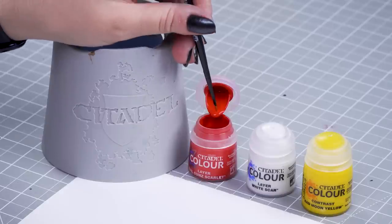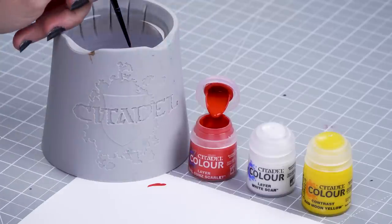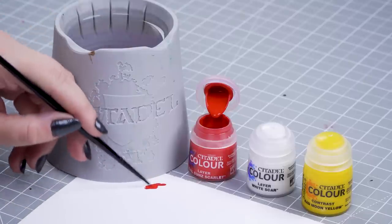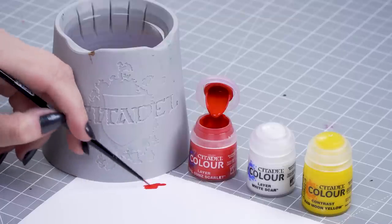We're going to dip into our pot of Evil Sun Scarlet. I'm going to thin this down quite heavily because we need it to be a really thin consistency that lasts on our brush. Make sure that you use the smallest brush you can — for this I'm using an extra small artificer brush. And now I can start on the cloak.